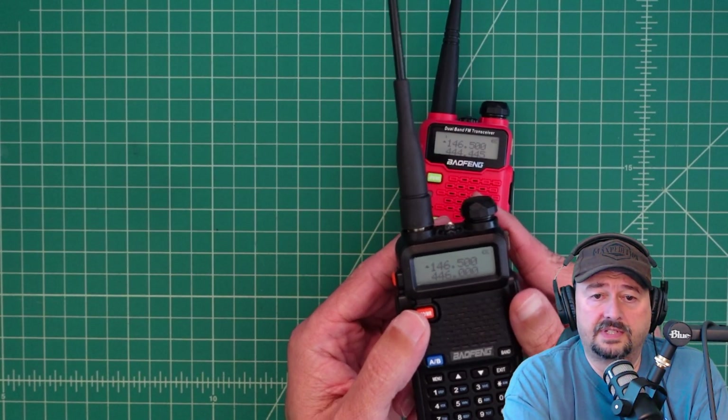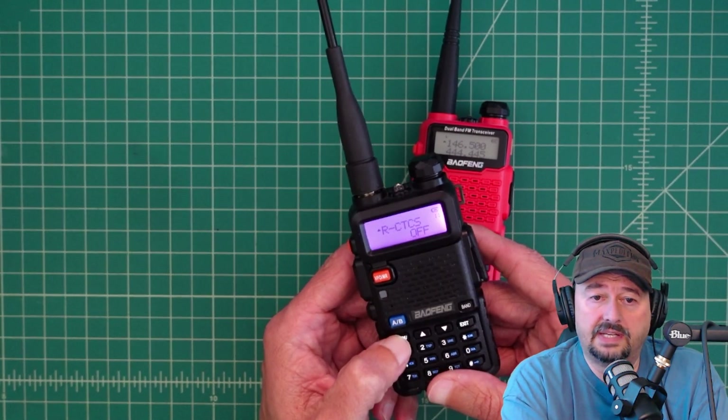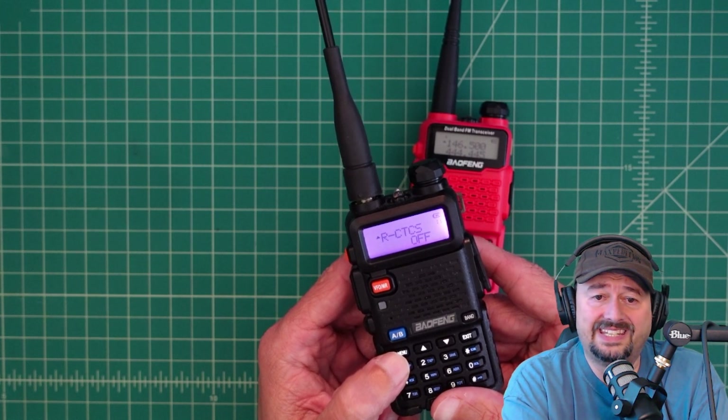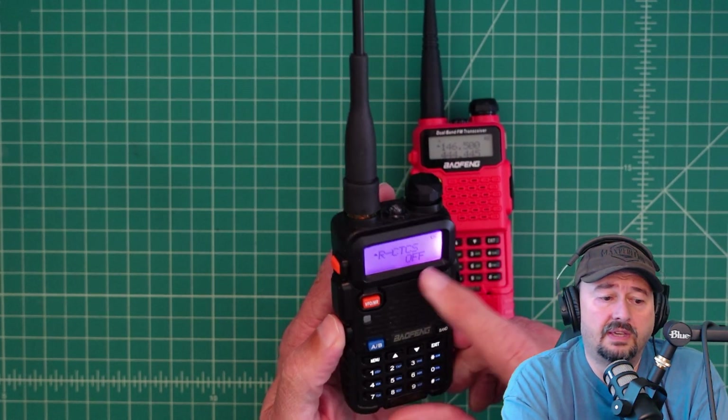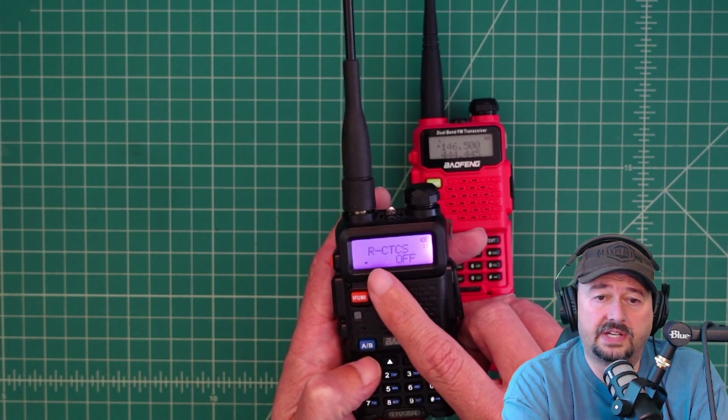In order to set the receive radio up to be able to scan for that, we're going to hit menu and go to the option for receive CTCSS. Currently it's set to off. I'm going to hit menu, and that's going to move my chevron down to off.